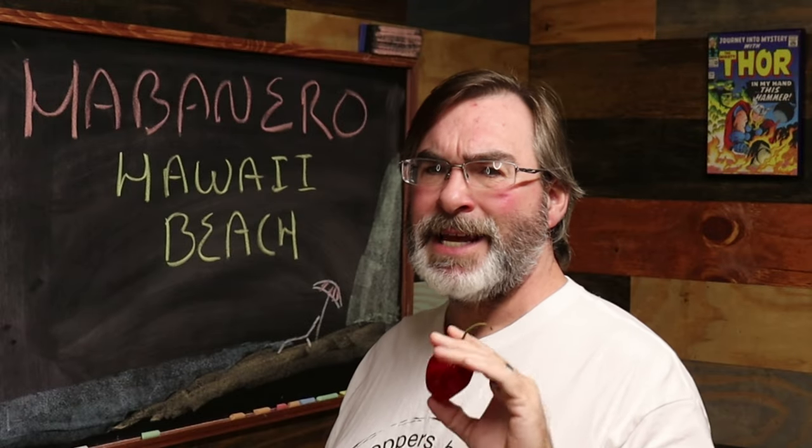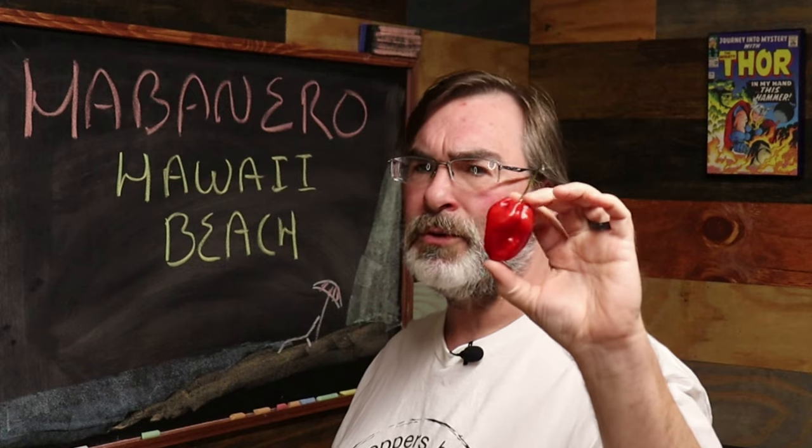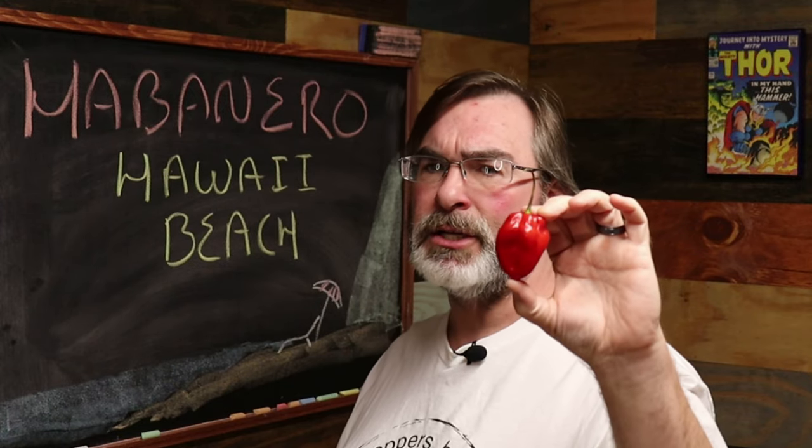This is Ralph with 13 Peppers and today we're going to be taking a look at this big, beautiful, tasty Hawaii Beach Habanero.